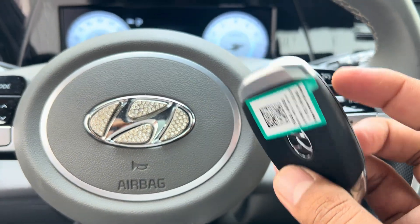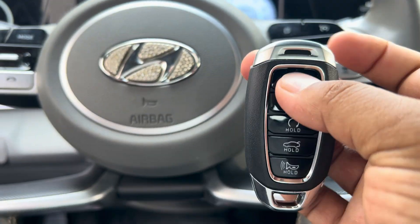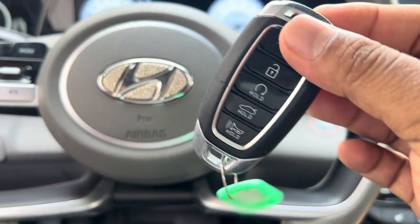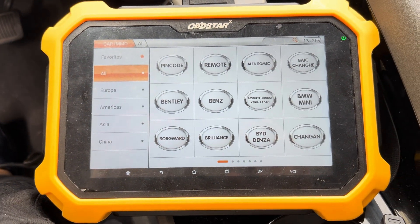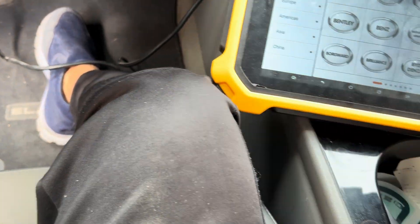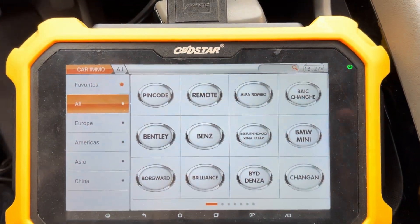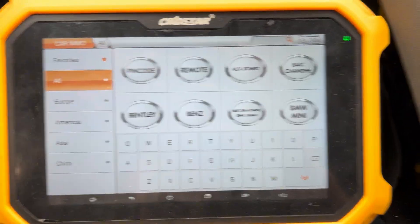This is the Hyundai Elantra 2022. I am going to make a spare key — this new one — using the X300DB+. I am going to read the pin code and make a smart key. Let's see how to do this using the X300DB+.